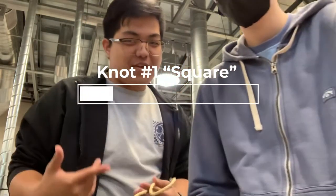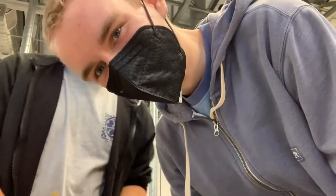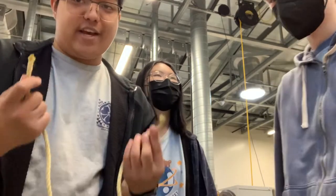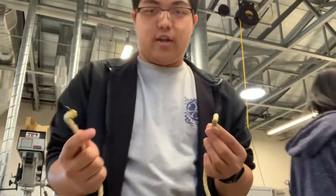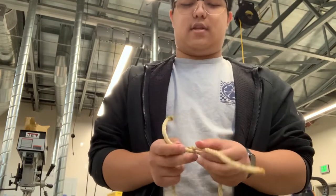Hey guys, welcome back to another video. We're going to be doing the square knot today. I am Mason. Okay, so this is when you have two things you want to tie together. You take one end, right over left, and then you go under and around.